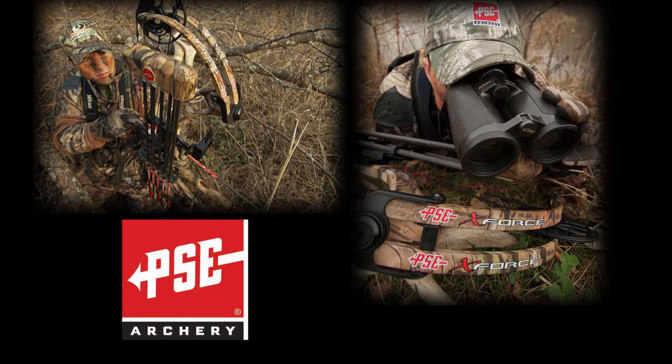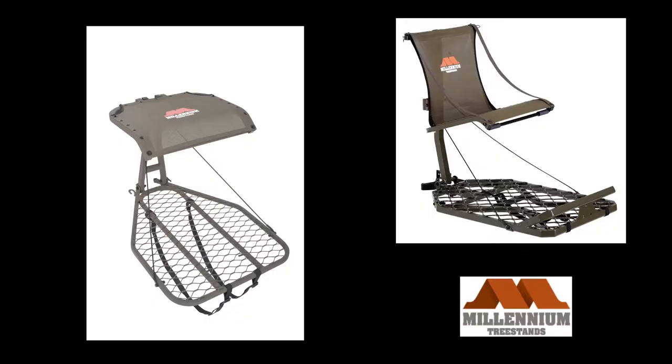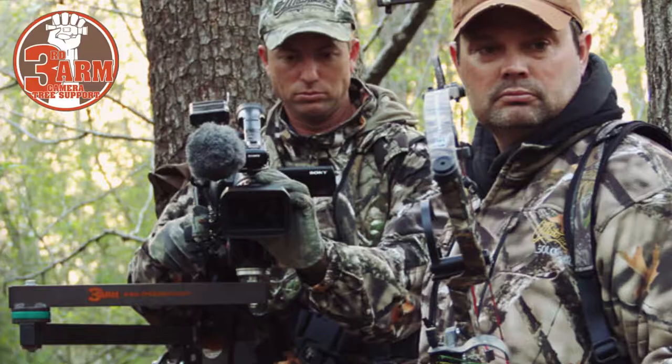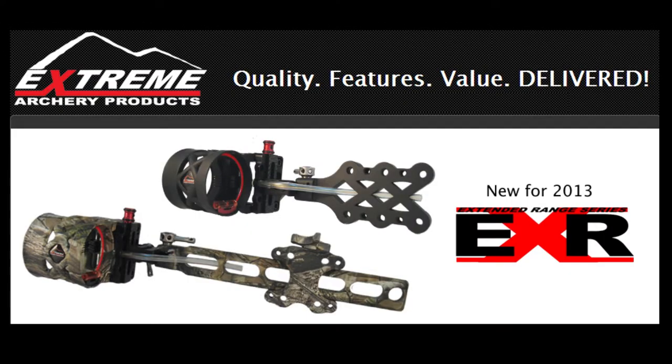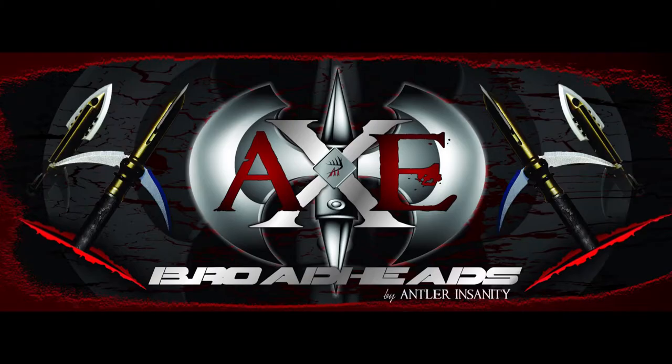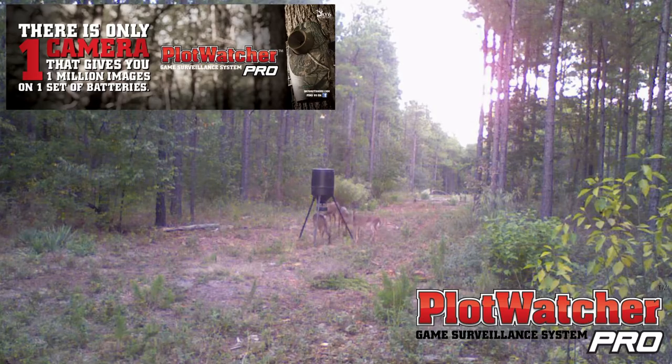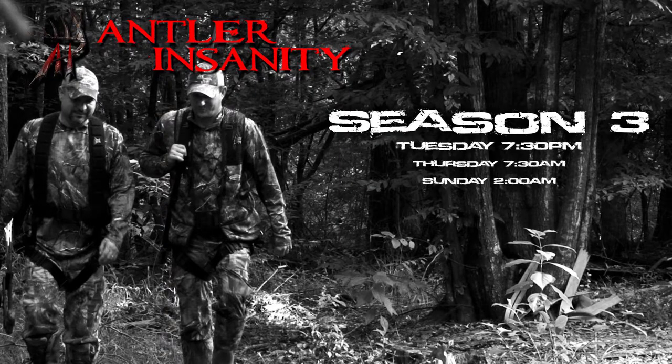This show is sponsored by PSE Archery, Millennium Tree Stands, Hunter Safety System, Third Arm, Extreme Archery Products, Axe Broadheads, The Chase Deer Set, Plot Watcher, and Antler Insanity.